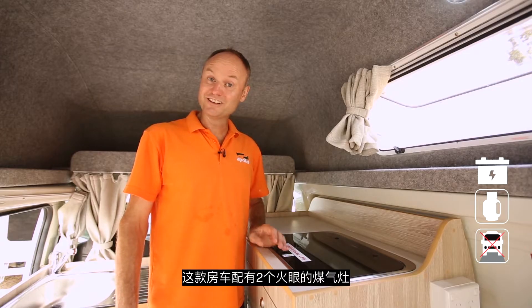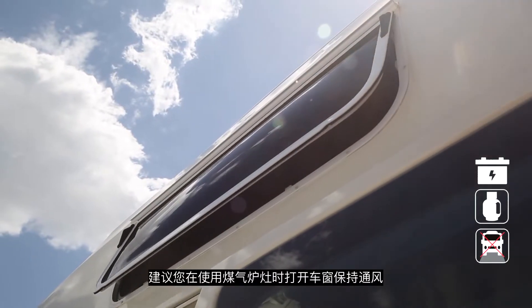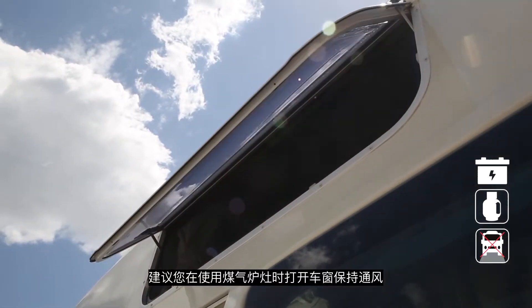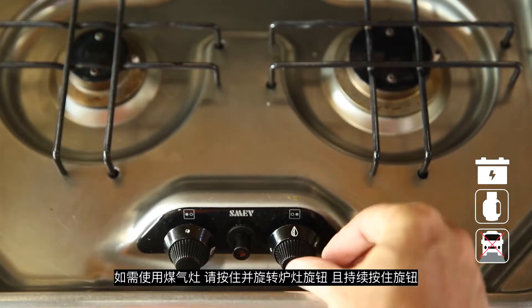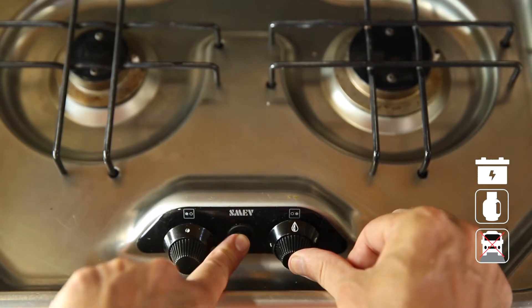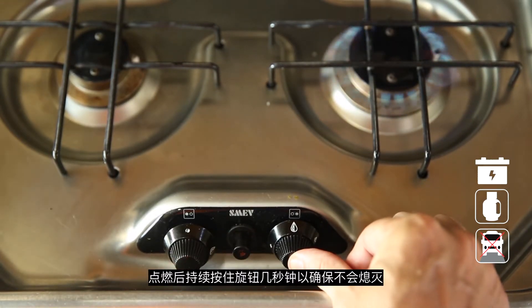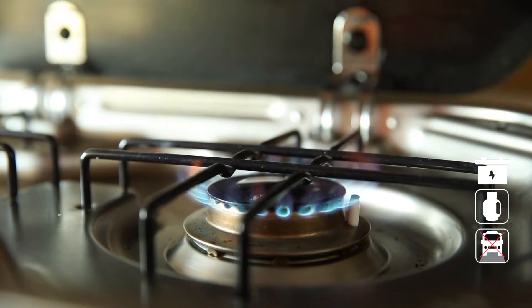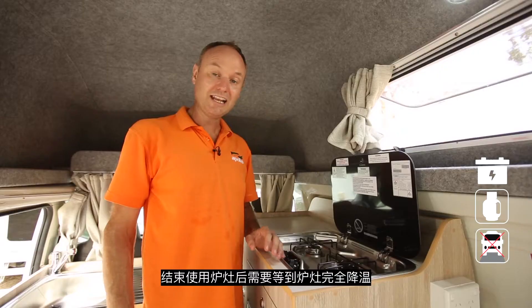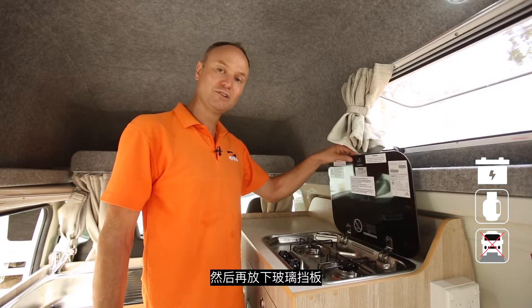Your high top is equipped with a gas stove. We recommend you open the windows when cooking with gas to allow ventilation. To use the gas burners, push and rotate the dial and hold, then press the ignite switch until the gas lights. Continue to hold the dial to ensure the gas stays lit, then adjust to the desired temperature. Once you've finished cooking, allow plenty of time for the stove to cool and give it a really nice clean before lowering the lid.